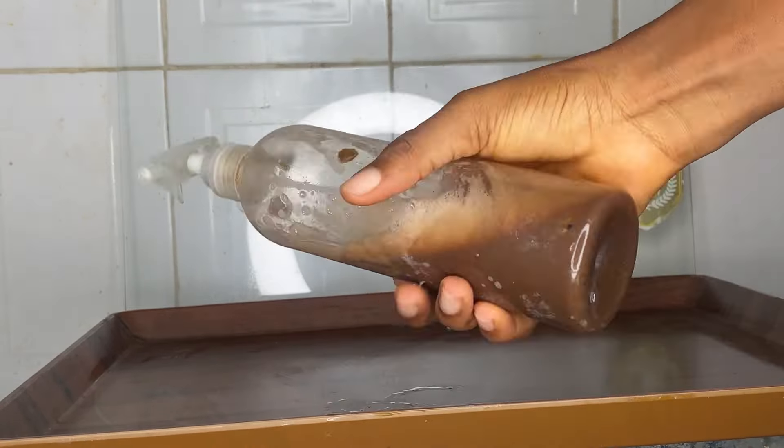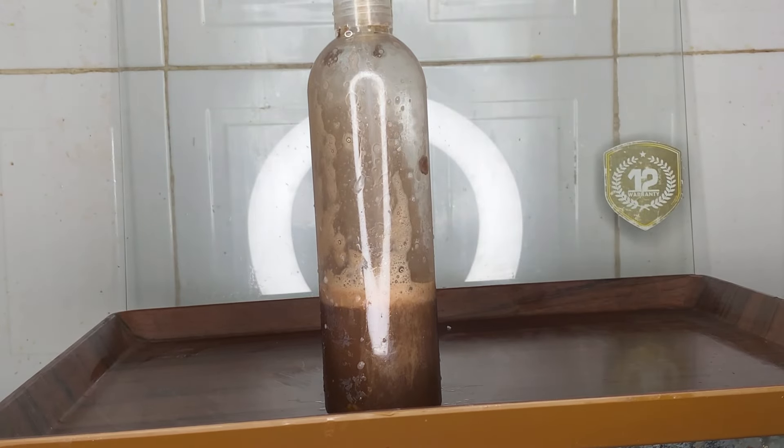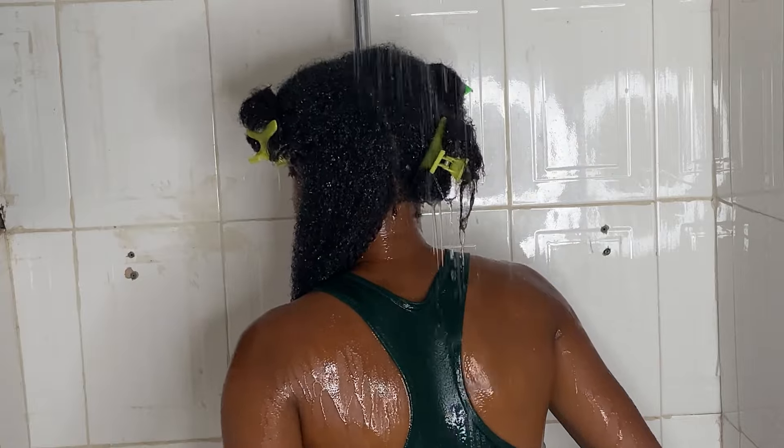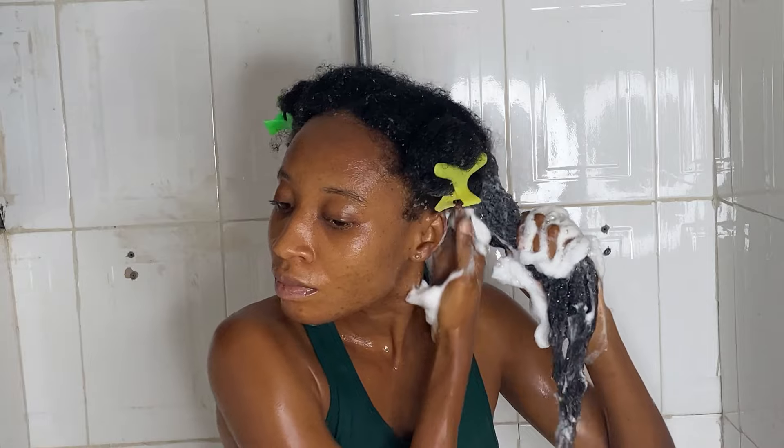So just trust me when I say this is totally a game changer. But does it all end here? You can't just start using it — you need to understand the right way to make use of this in order to get all the maximum benefits. So what I do after wetting my hair and applying it is to massage it into my scalp for about 15 minutes.